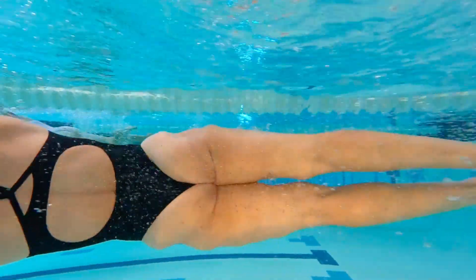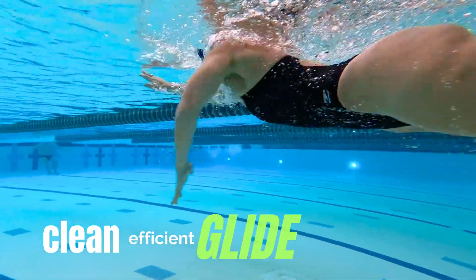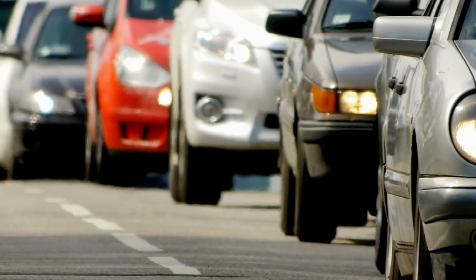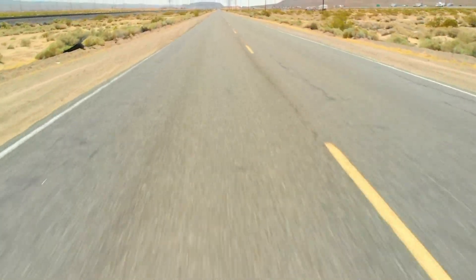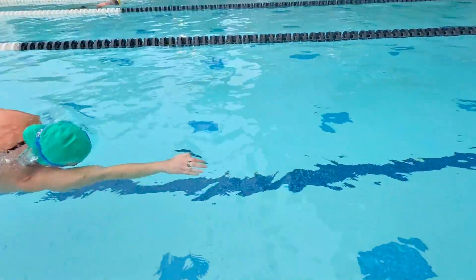Point them down too much and you'll end up too deep. But when your fingertips are pointing straight forward as you push off, you're setting yourself up for perfect depth and a clean, efficient glide. Think of the surface of the pool like rush hour traffic — waves, turbulence, and drag are everywhere. But just a little deeper, it's like an open highway: smooth water where you can actually hold your speed.